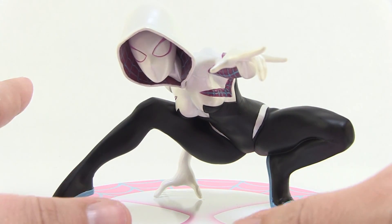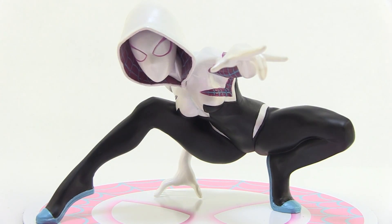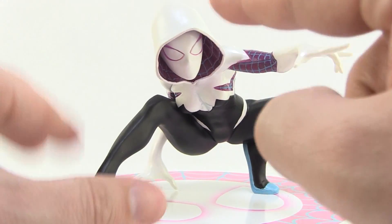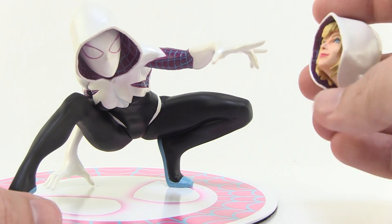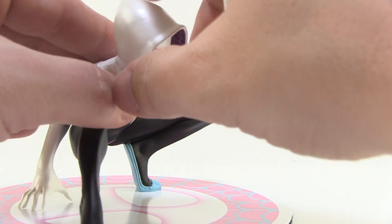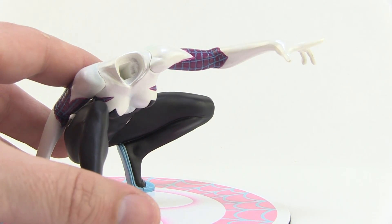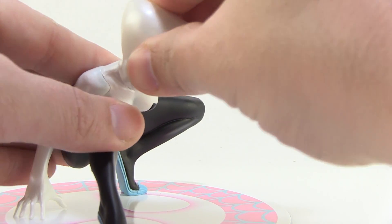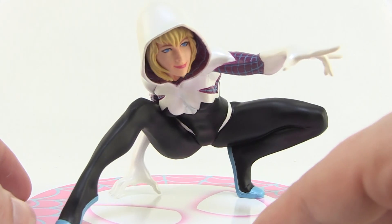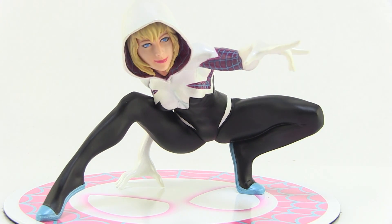What's really cool is that Kotobukiya included an extra head so we can change up the way we display Gwen. I've got her here with the masked head on, but if you want, it's very easy to swap out for the unmasked head. All you have to do is pull the head right back out of the socket — very easy — and then put the new head in its place using the same socket joint. Just give it a nice firm press and boom, you've completely changed the look of the statue.